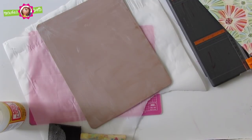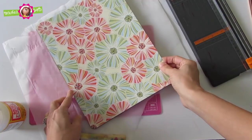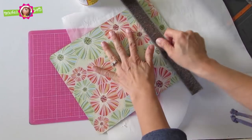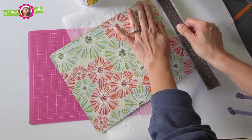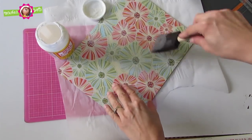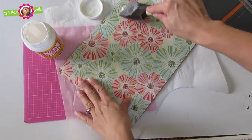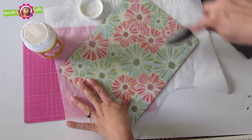Now place the scrapbook paper over the foam sheet and gently press it down. Here I'm using a ruler to make sure I have no air pockets and to make sure that the sheet is adhered to the foam sheet. Now the fun part — you will do a coat of Mod Podge. Use a foam brush and gently place it over the scrapbook sheet, distributed evenly. You will wait for it to dry and then apply a second coat.